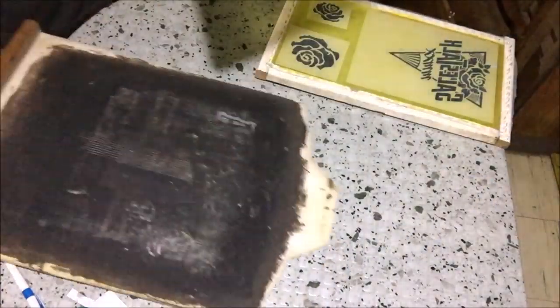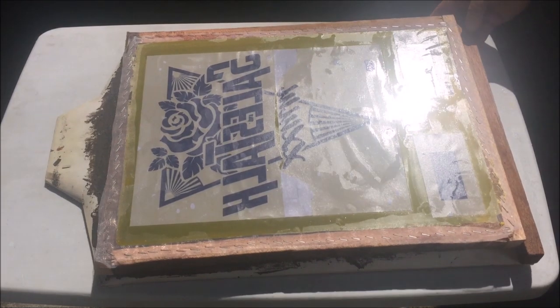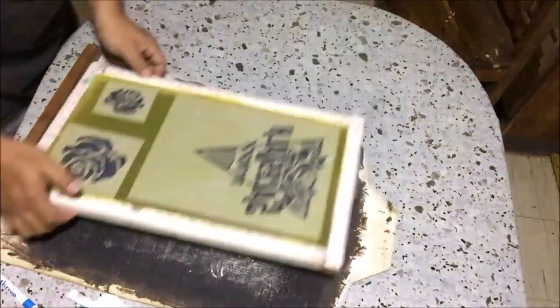Let's develop the screens by exposing them to sunlight for 10 seconds: 1001, 1002, 1003, 1004, 1005, 1006, 1007, 1008, 1009, 1010. Then the second screen.